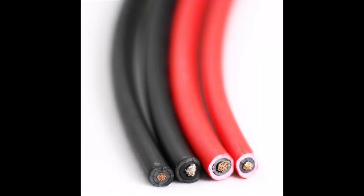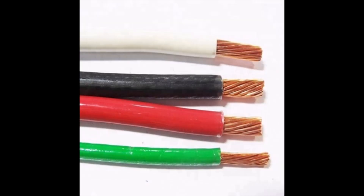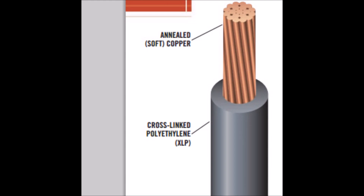Wires can come in various types of insulation that vary in their protective properties. Some work better in high temperatures, high moisture, high UV exposure, or when exposed to fire than others. For indoor solar wiring such as in a shed, garage, or attic, I would recommend using THHN wire. For wire exposed to the elements such as underneath your solar panels, you can choose USE-2 or RHW-2 wire.